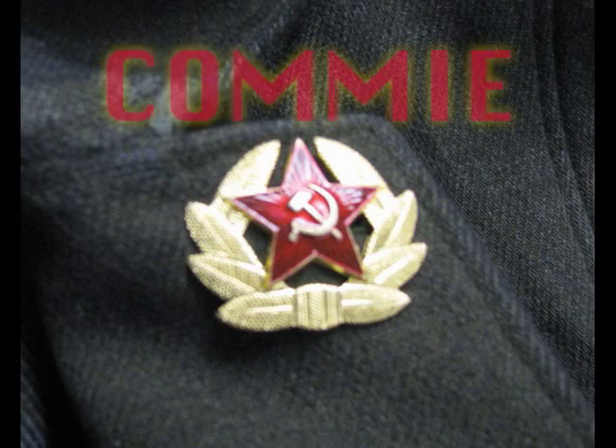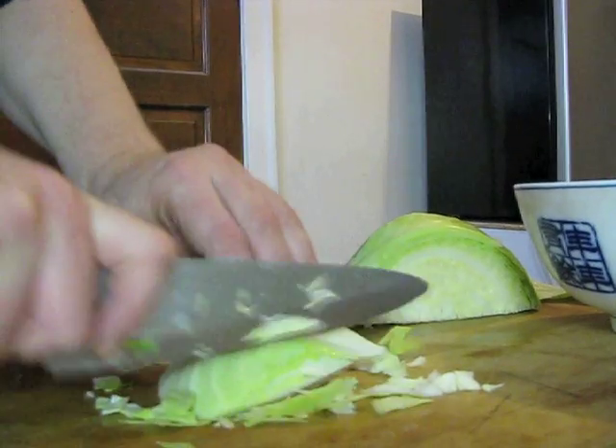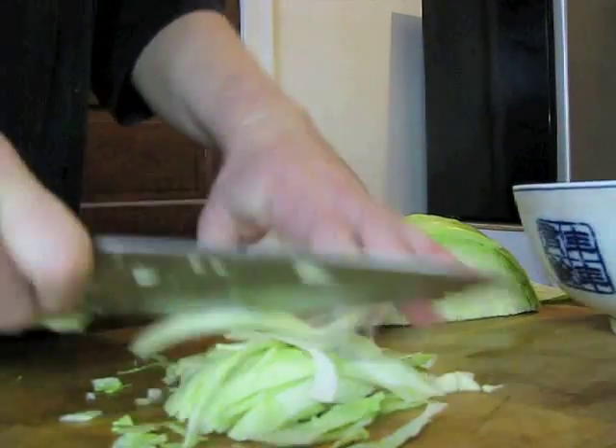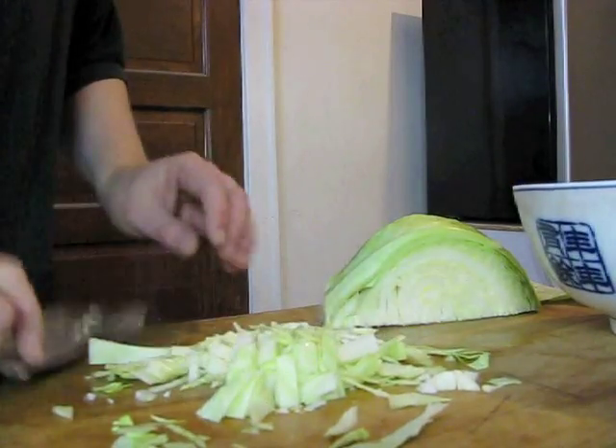Hello everybody and welcome again to Gummy Kitchen. I am your host Ivan Mioff, but you can call me Jack. Today I'm chopping cabbages so that we can make together borscht with beefs.